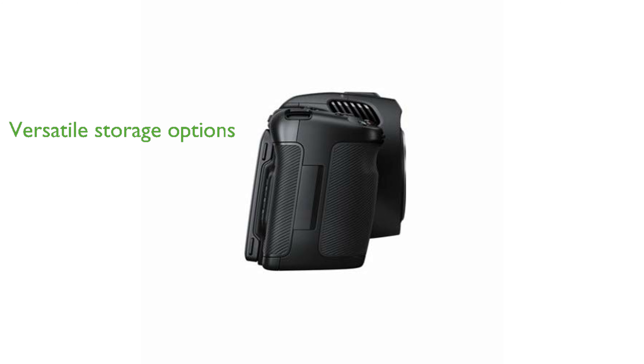For storage and recording, the Pocket Cinema Camera 6K Pro includes built-in CFast and SD UHS-II card recorders, as well as a high-speed USB-C expansion port for direct recording to external media discs.